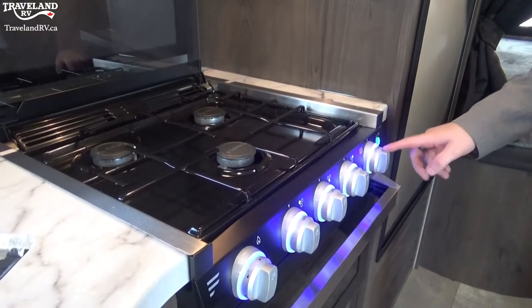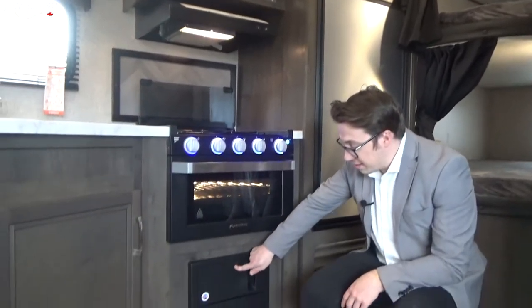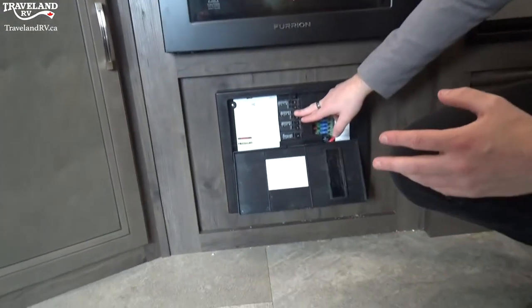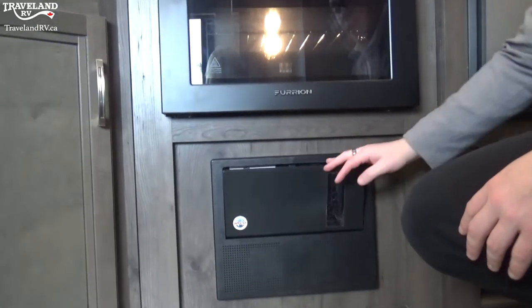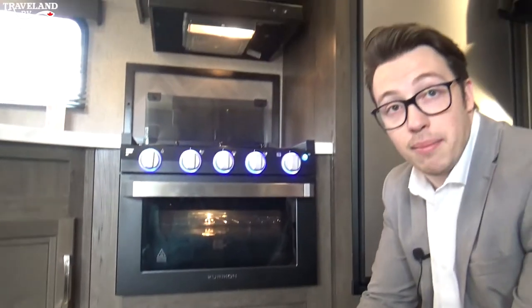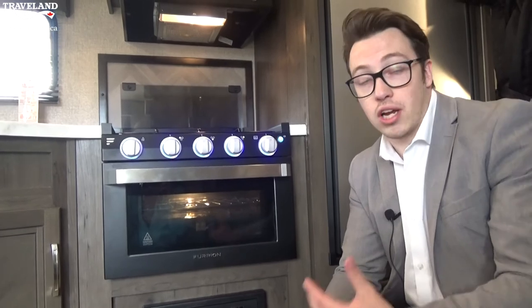The far one is the oven. Right below the oven is your converter, which has your breakers and fuses and controls all the power coming into the unit — converting power from 110V to 12-volt, working off the battery.